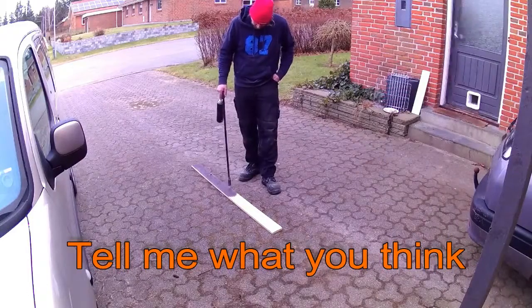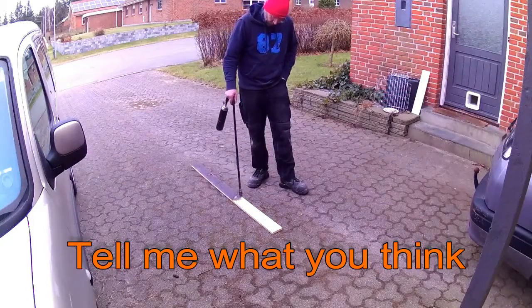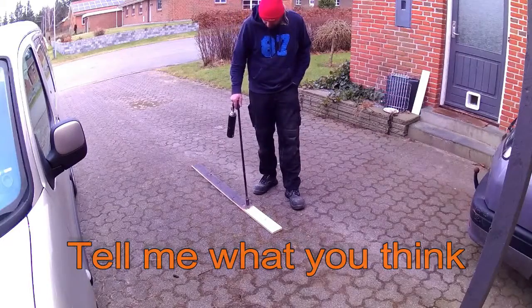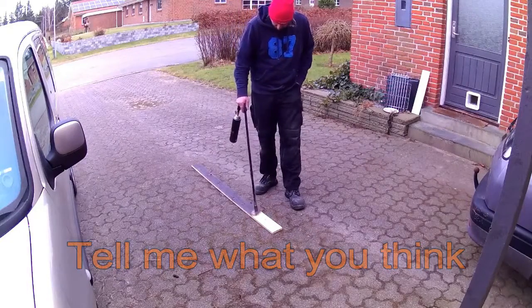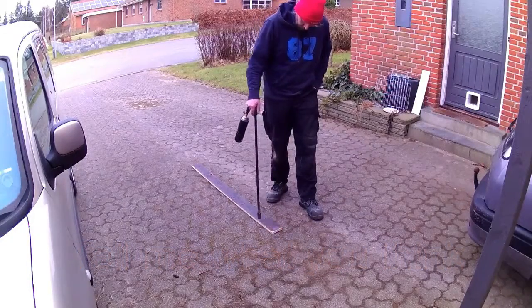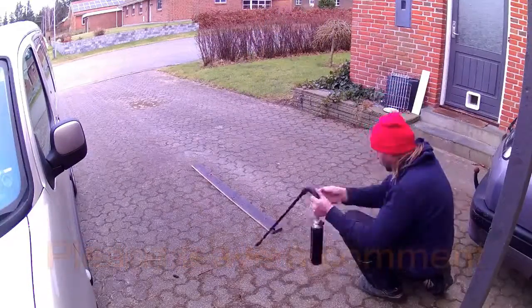What I did was I ripped it to size on the table saw. No measurements, nothing. Just cut it. Then I threw it out in the driveway, and now you see me burning it.